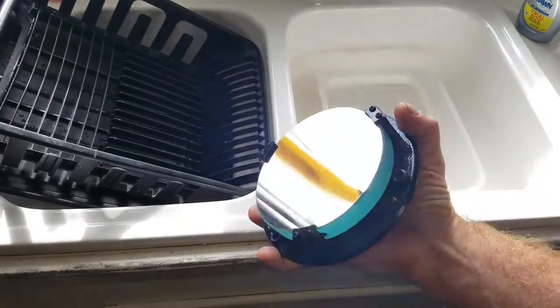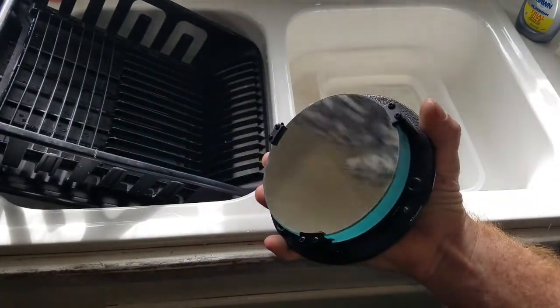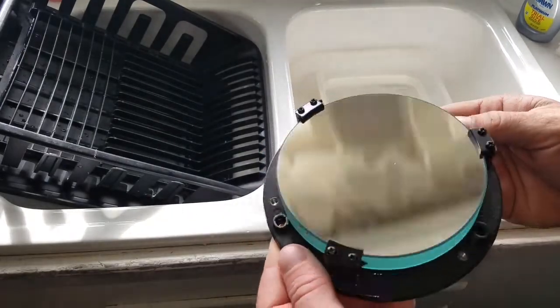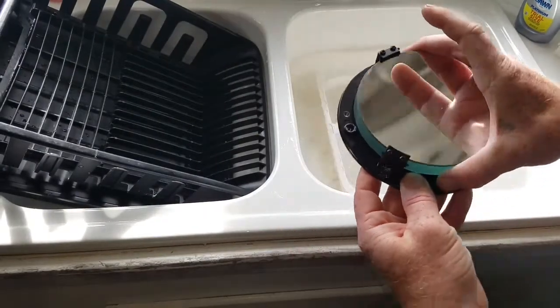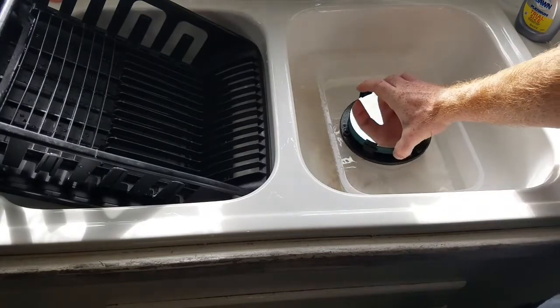Alright y'all, today I'm gonna try to clean this mirror that's got some stuff all over it. You can see this kind of thing on other YouTube channels, but I'm gonna try it myself — something I don't necessarily recommend, but I'm gonna do it anyway.